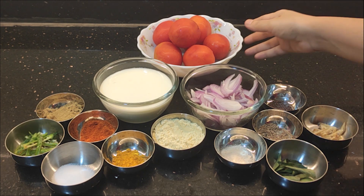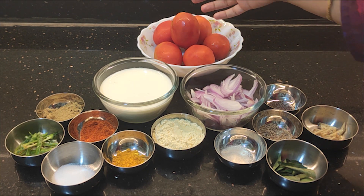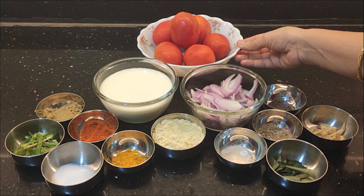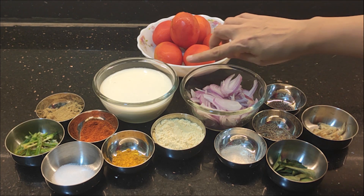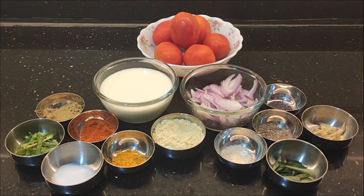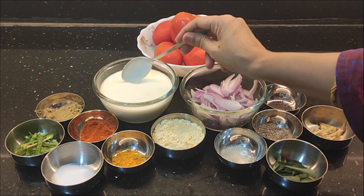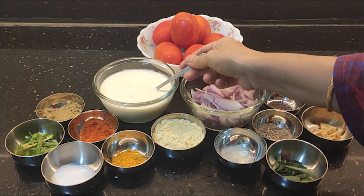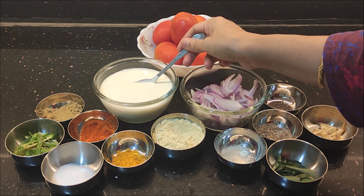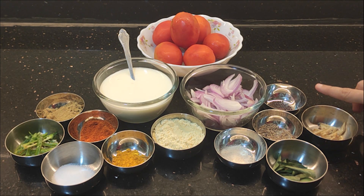There are 6 red tomatoes. If you want to chop them down, you can. This is a gravy — it will give a nice taste to the dish.